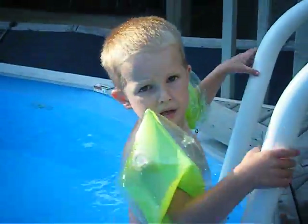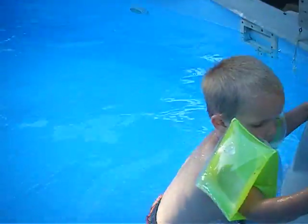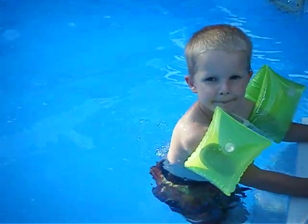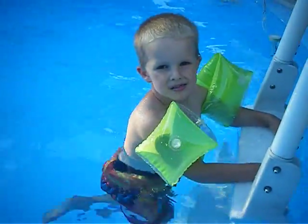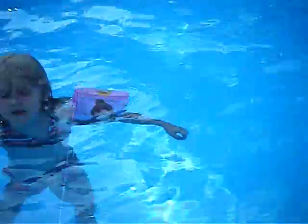I want a surfboard. You want a surfboard? Okay, get down in the pool and I'll get you one. Like slippers. Let me see you get in there and swim a little bit. And hold on to the handle. Get in. And that's how you ride a water bike. That's how you ride a water bike? Yeah.